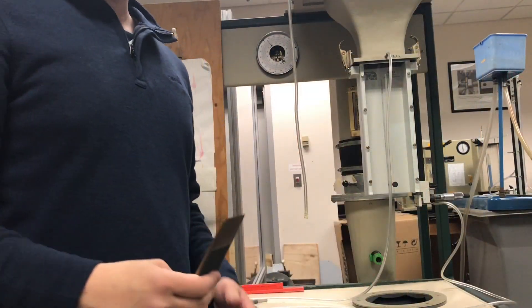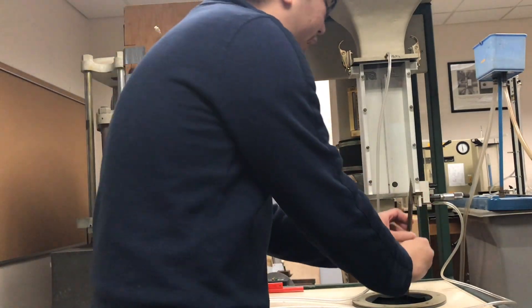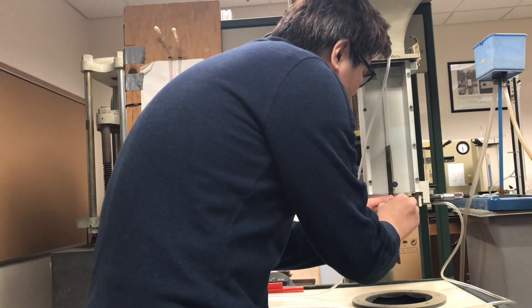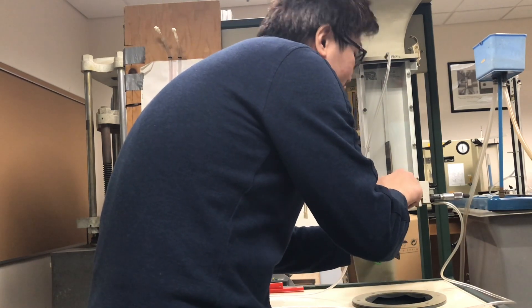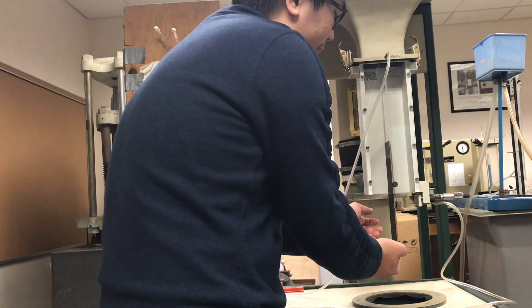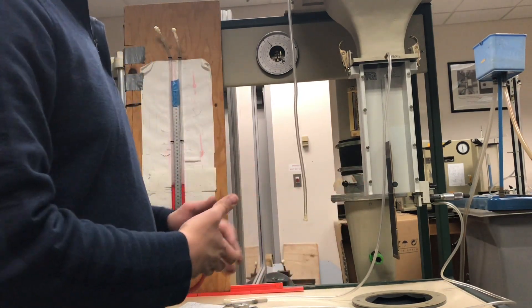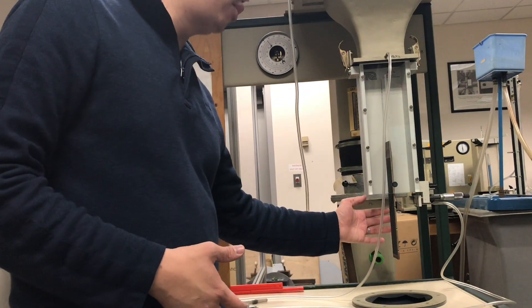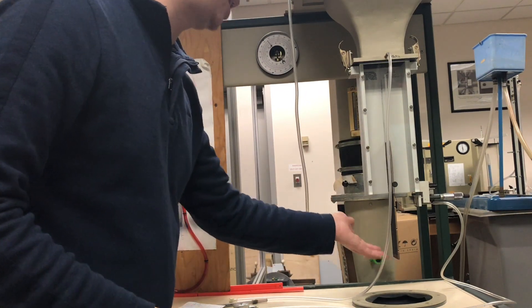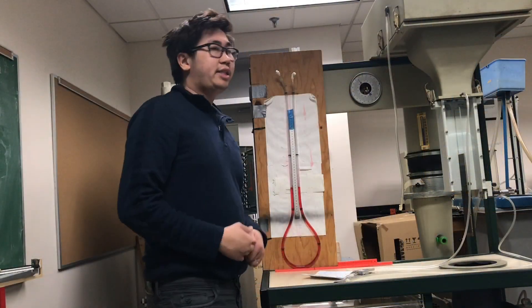For example, if you want to measure the boundary layer thickness at location one, you need to slide the plate into the test chamber and once you reach the first notch at the location of the screw, you tighten the screw a little bit and then you can measure the boundary layer thickness at that location. To measure at locations two, three, and four, you repeat the same procedure and slide the plate further into the test chamber.